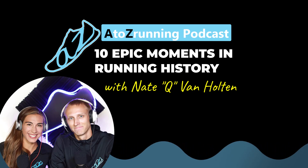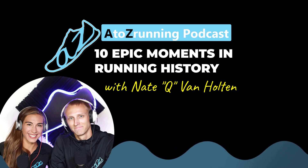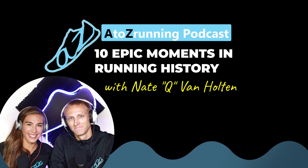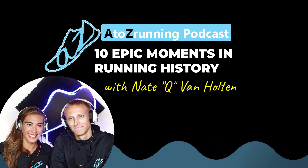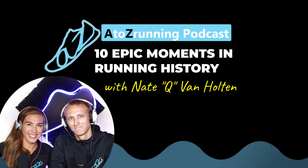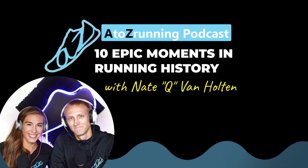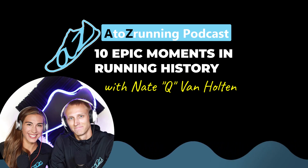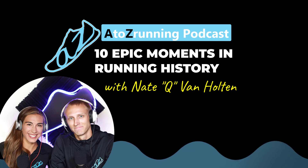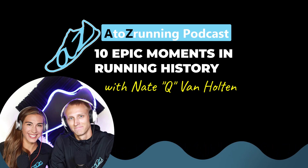While we could talk about a lot of things, we want to get into your expertise specifically. As an athlete under Q, one of the things that stood out almost immediately was how much more he knew about the sport than I thought anyone did. Running is that sport where people just do it — they don't really study the stats. And then I met Q and found out it was possible to be passionate about the sport in its entirety. Today we want to tap into track and field and running history — the big moments throughout the sport. Q, you want to lead us off?